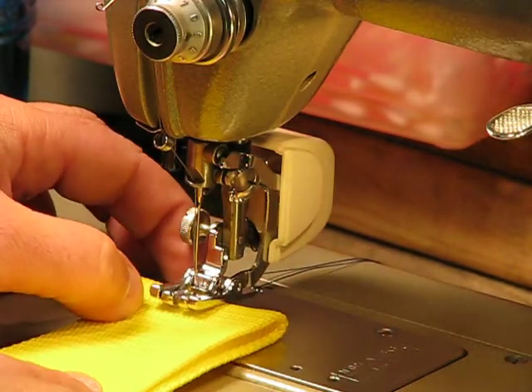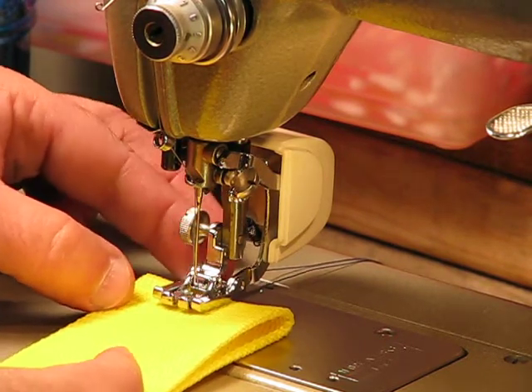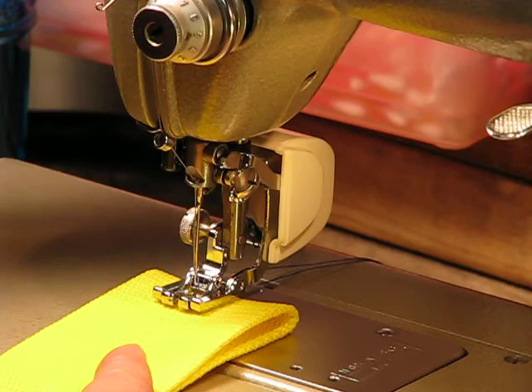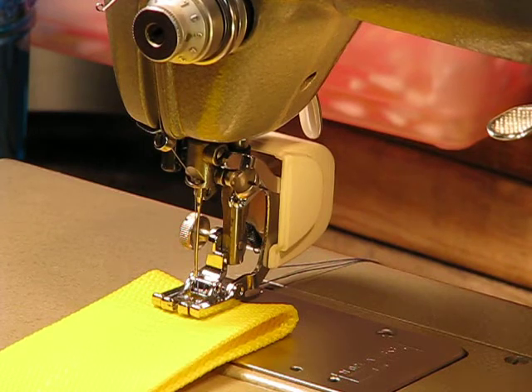We're going to go ahead and slide it underneath that presser foot. With walking feet you just have to kind of tweak them a little bit forward in order to get that material to seat underneath there nicely, and then just drop that presser foot and you're ready to race off with it. Here we go — two very thick layers of nylon webbing. I'm going to really control the speed so you can see the strength of what this Pfauf 332 can do.